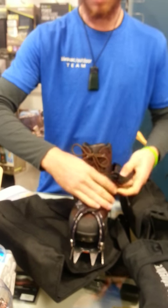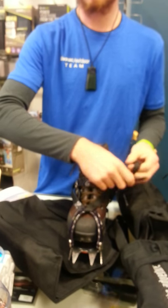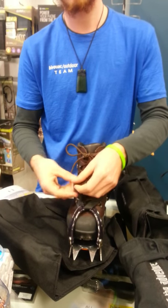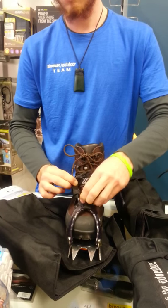Then wrap it around and tuck it in just to get it out of your way, or you can wrap it around and just tie it off so it's not in your way — just like that.